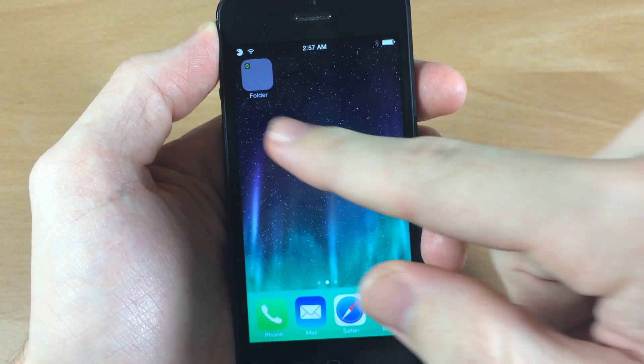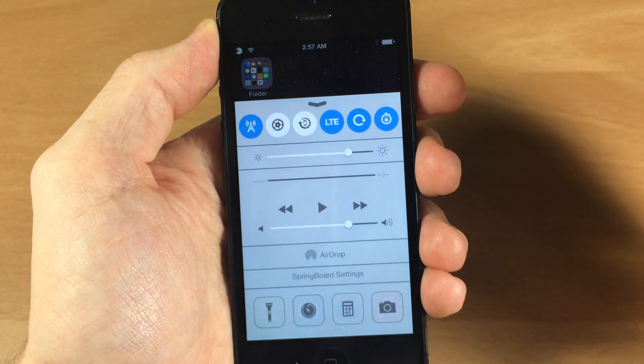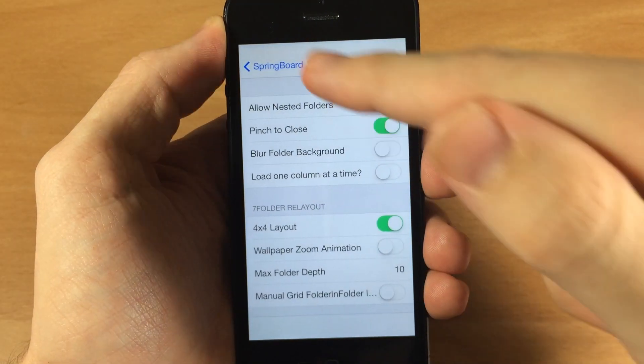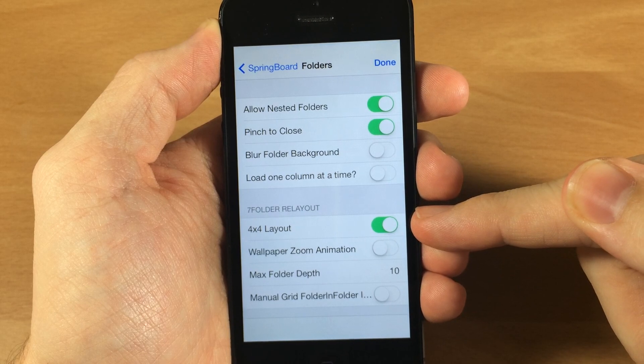There are also a lot of other things you can do with this tweak. Let's jump into Hidden Settings 7, which this tweak requires — it does install automatically if you don't already have it. You just tap on your springboard settings right here, then tap on Folders, and it's going to bring you to the 7 Folder ReLayout settings.